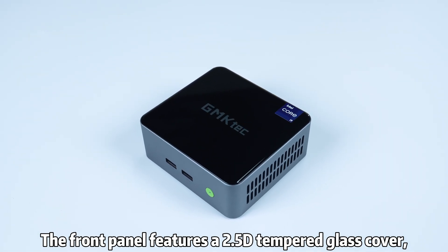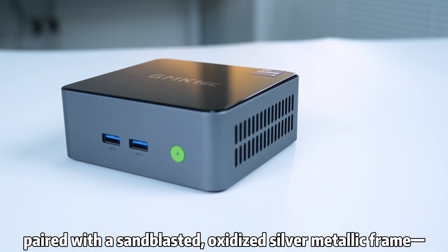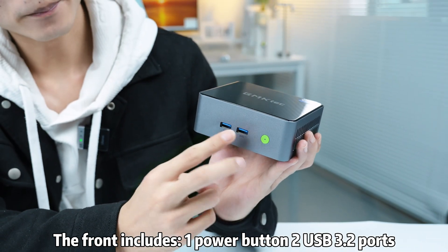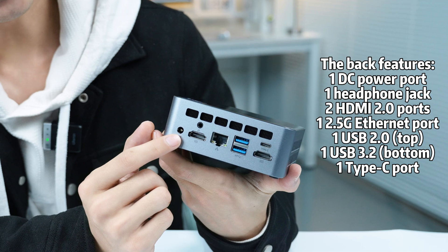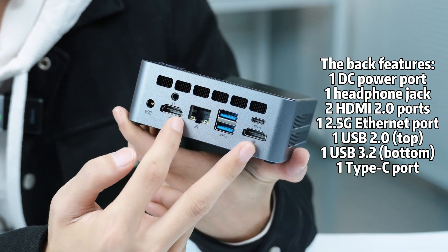The front panel features a 2.1D tempered glass cover paired with a sandblasted oxidized silver metallic frame, giving it a premium look and feel. The front includes a power button, arc USB 3.0 port. The back features a DC power port, phone jack, arc HDMI 2.0 port.